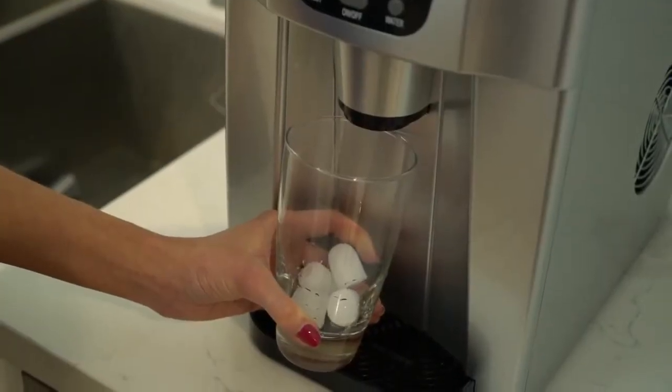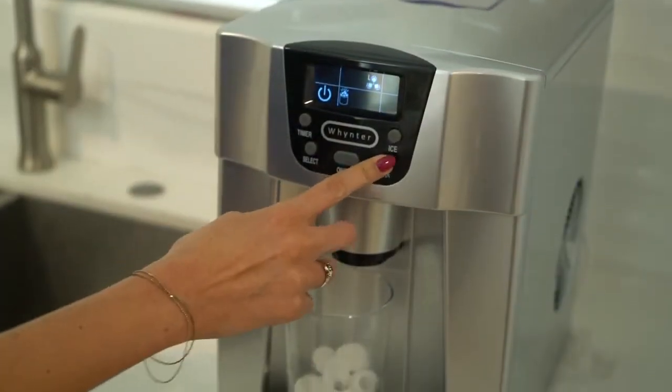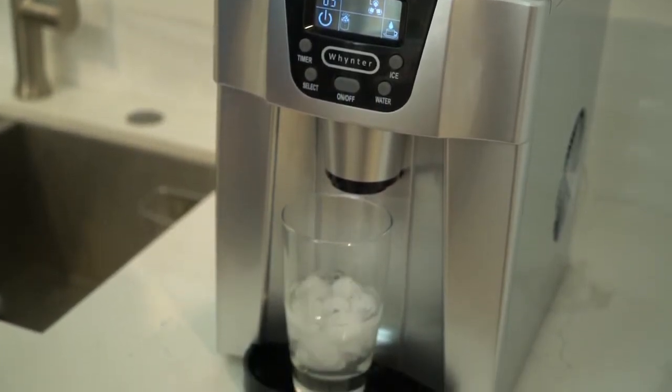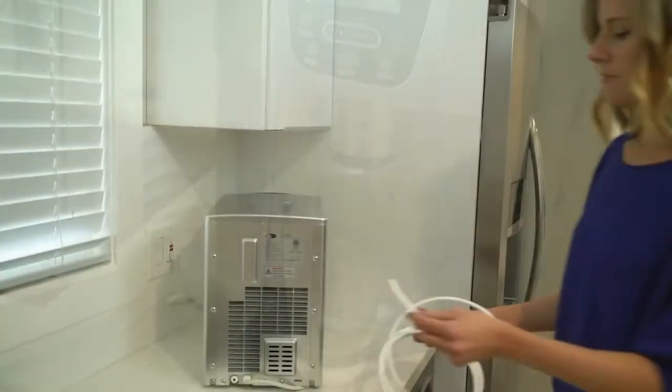It can also hold up to 2 liters of water. Adding water to this unit can be done in two different methods. First is manually filling the water reservoir. Another method is using the direct water connection.